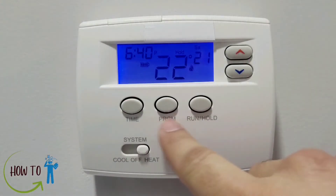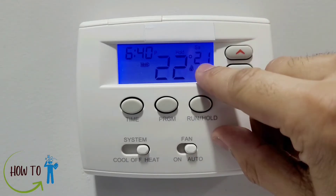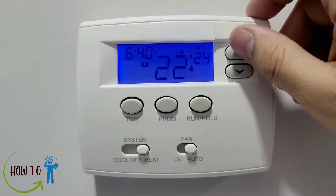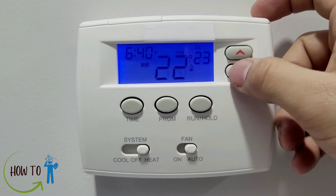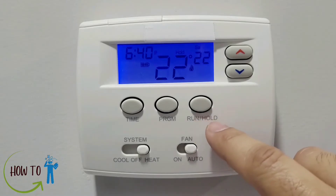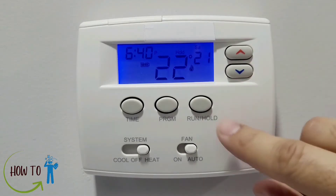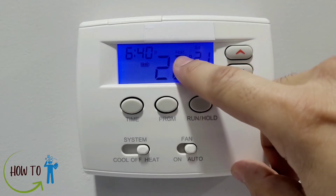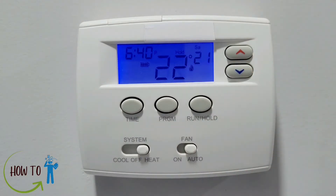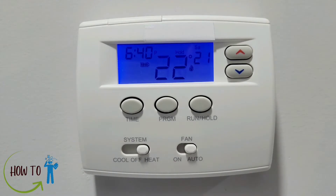I'll talk about these two arrow buttons. The upper arrow raises the temperature number and the bottom arrow lowers it. The thermostat has two options. The first is Hold, which lets you set a manual desired temperature — for example I'll put it to 21 degrees and press Hold. You'll see a tiny 'hold' written on screen, meaning it will stay at that temperature unless you change it and press Hold again.